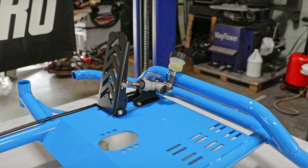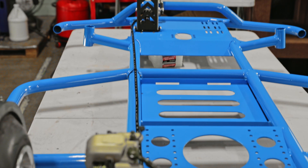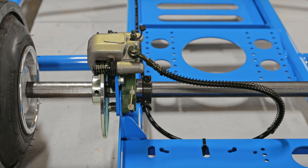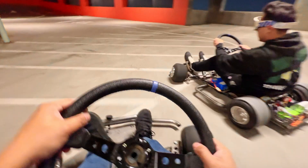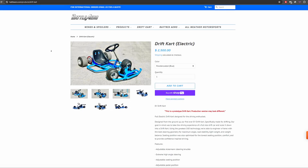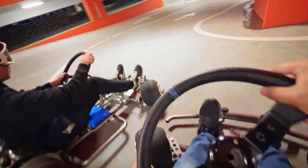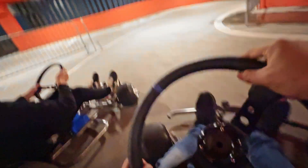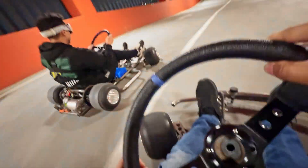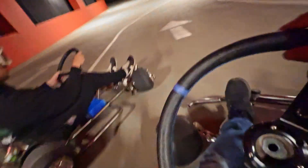If you guys like this video, please hit that like button and subscribe because we'll be posting part three of the drift cart build series pretty soon. If you're interested in your own drift cart, check out the link in the description below. Thanks for watching and we'll see you in part three of the drift cart build series!